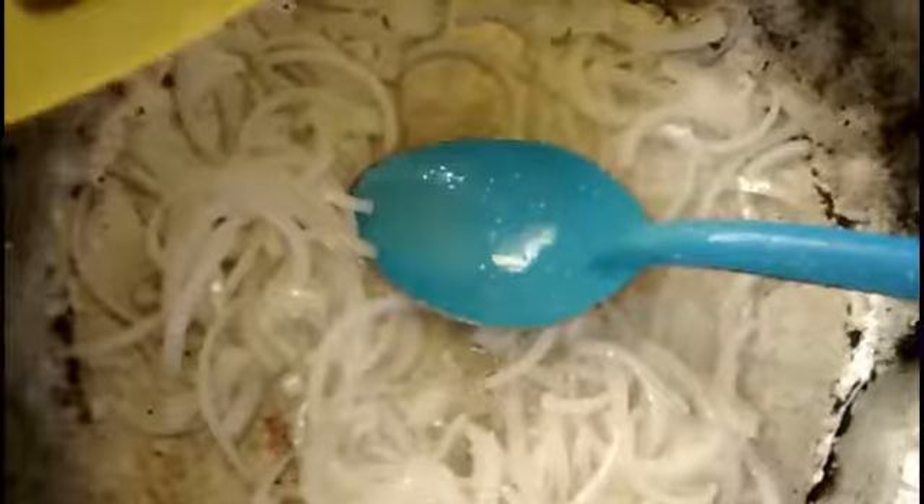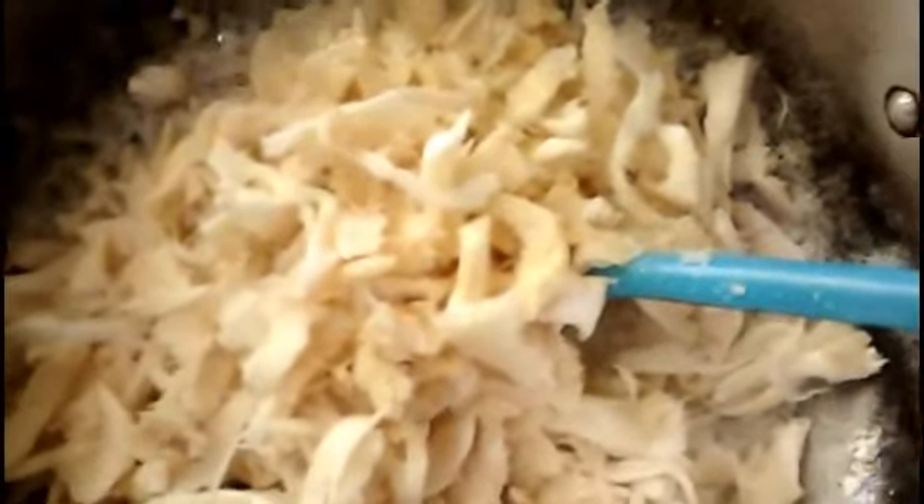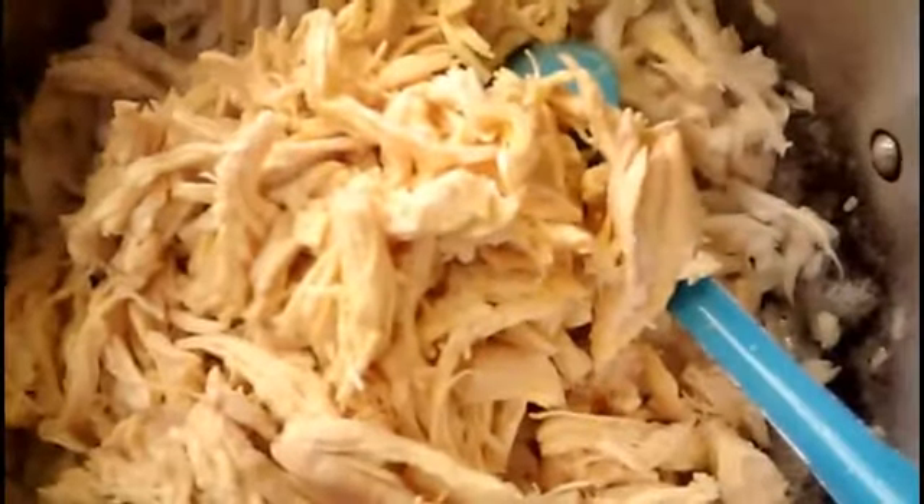Posteriormente, ya que esté un poquito cristalina nuestra cebolla, agregaremos nuestras setas. Ya que agreguemos nuestras setas, dejaremos que den un ligero hervor y posteriormente agregaremos nuestro pollo y caldillo de jitomate. Cuando agreguemos nuestro pollo, agregaremos un poquito de sal para que agarren más sabor nuestras setas junto con el pollo, y posteriormente agregaré el caldillo de jitomate, el cual dejaré sazonar con todos mis ingredientes.